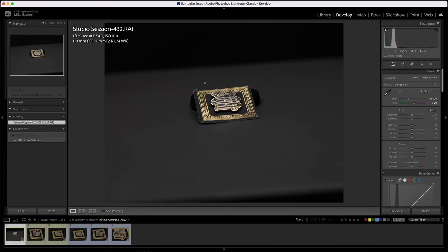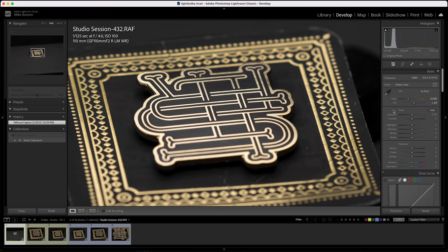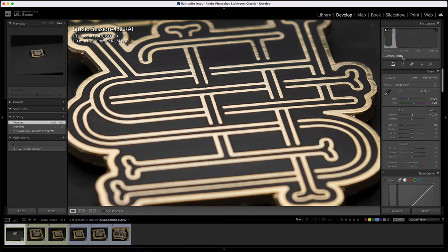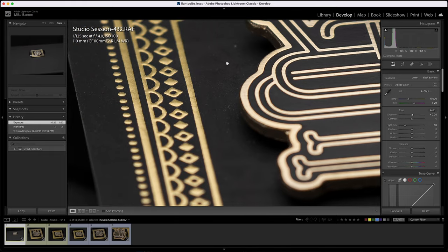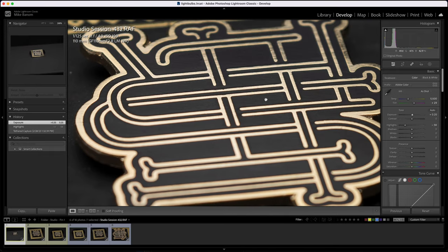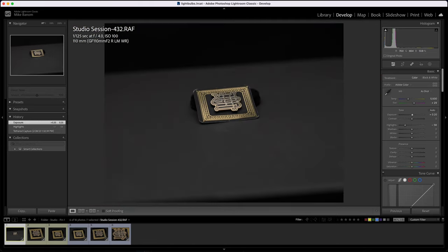Jumping right into it — here's our enamel pin shot with the 110mm. We are at our 3-foot minimum focal distance, so the pin is pretty small in the frame. Zooming in at 100%, we have pretty substantial detail at 100 megapixels. At 200%, we can see a great amount of detail on the enamel metal and even the gold foil print on the backing card, but we can't zoom in too far since we're simply so far away from the product.